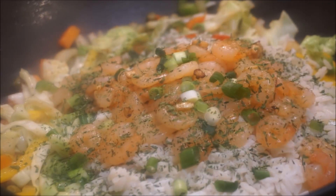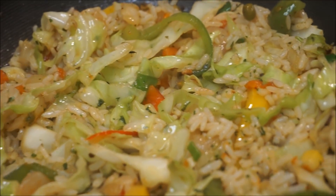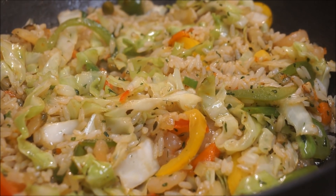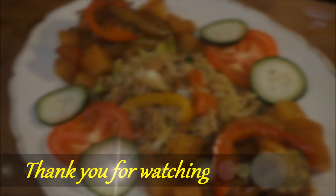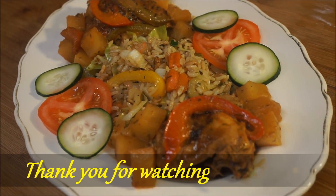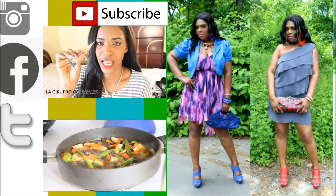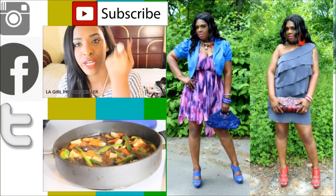I'm adding the shrimp back in along with the potato and the chili. Let it simmer, and then it's time to eat. See you back in a few minutes.